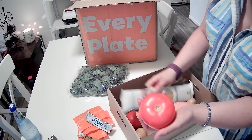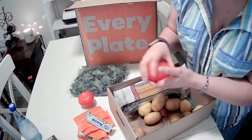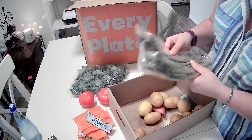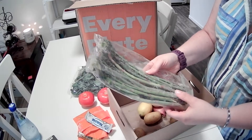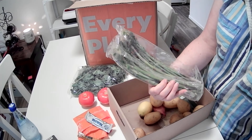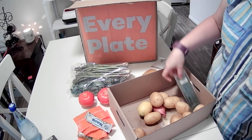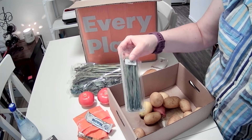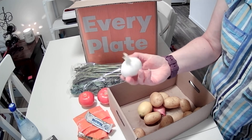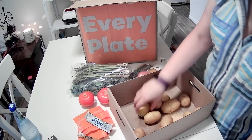We've got a nice size tomato and another nice size tomato. We've got a bag of linguine for the pasta. We've got some asparagus — rather thin looking asparagus compared to some of the other asparagus I've gotten from them. We've got some chives, a whole floret of garlic, a shallot, and a lemon.